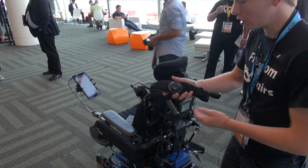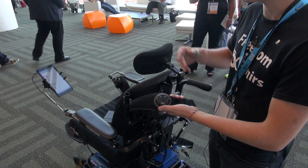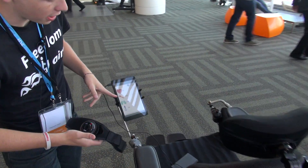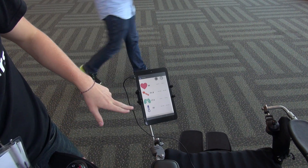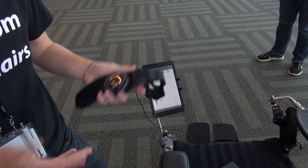Our second pillar was a biometric pillar. This is a bioharness, and it was used to actually collect data ranging from heart rate, posture, breathing rate, and the temperature of the person. The wheelchair user wears this underneath their clothes and it collects all those data points.